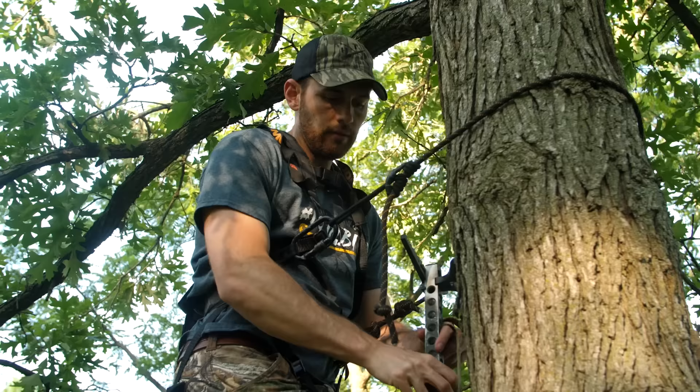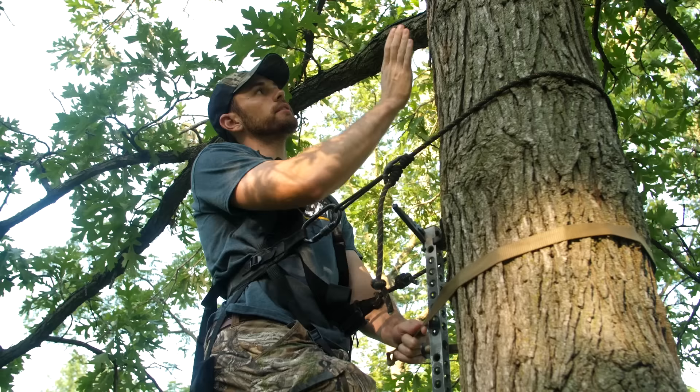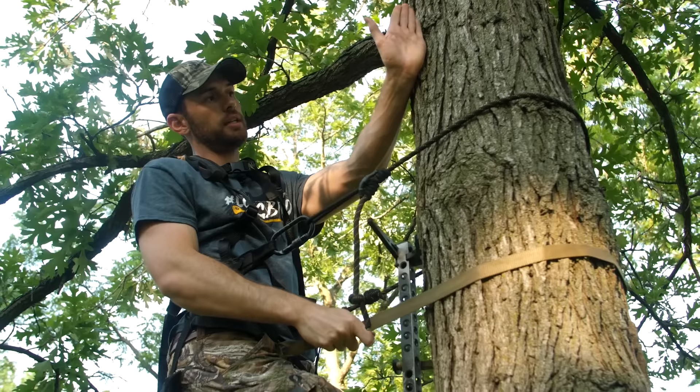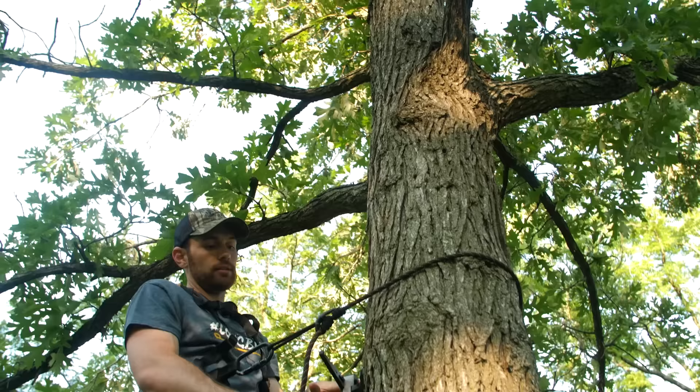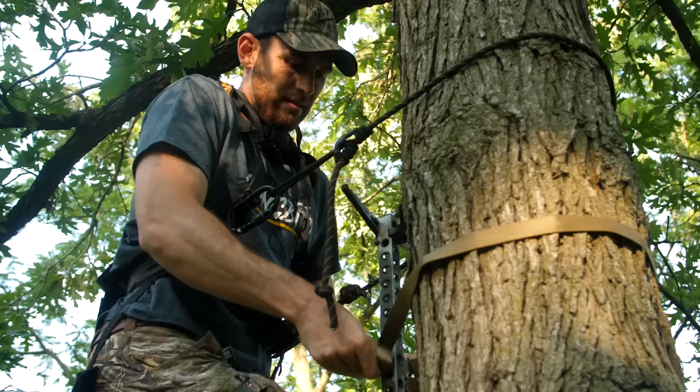The second stick — I'm going to do the same thing. I want it right about knee height. This one in particular is going to be the stick that I use to get into the stand. So right before I get ready to set my stand up, I'm trying to anticipate exactly where I'm going to put the platform and then put the stick just to the left of the platform. If I anchor this stick here and put my stand right here on the tree in this little gap between these two branches, I can step easily from this stick and into the stand, instead of having to swing my legs all the way around the tree. Been there, done that — it's not fun.